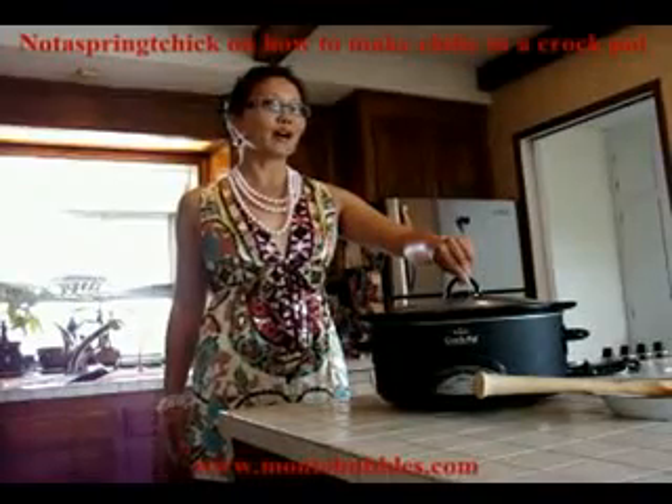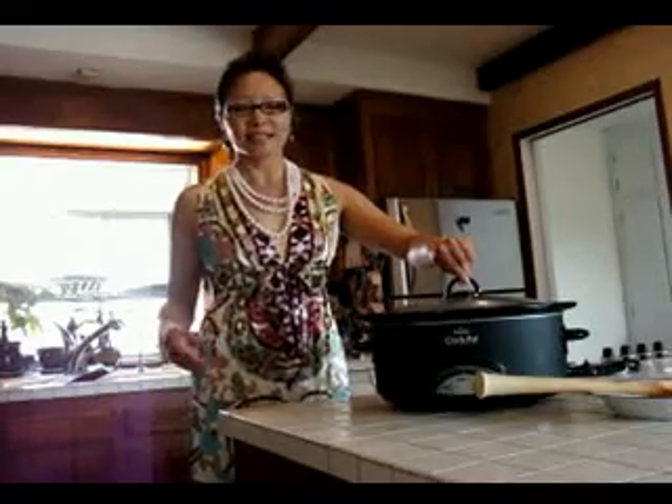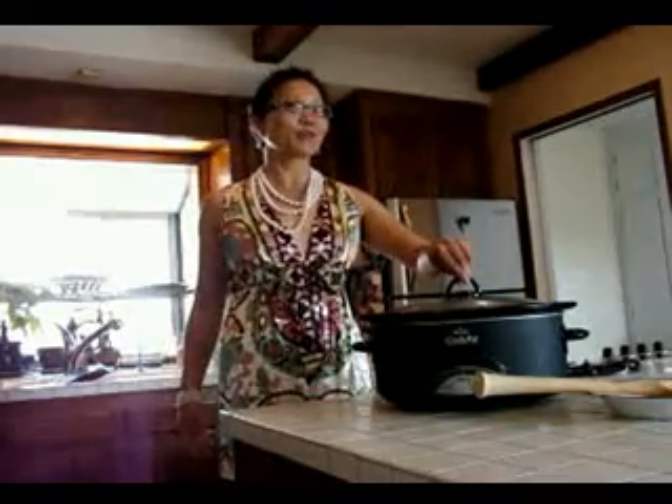Hello, this is not a spring chick and this week we're going to pay homage to the moms of the 1950s — how to make food in a crock pot.